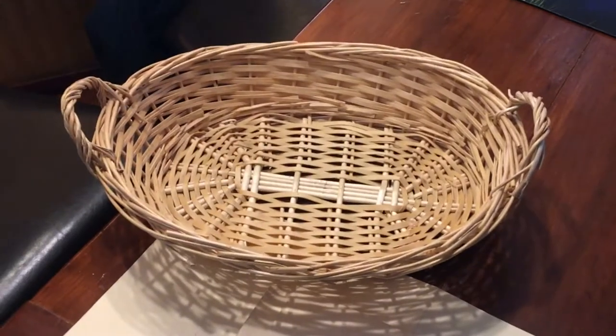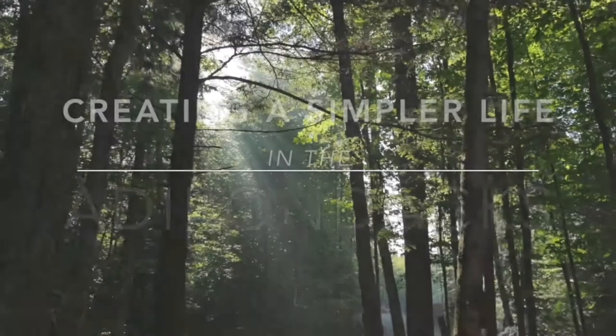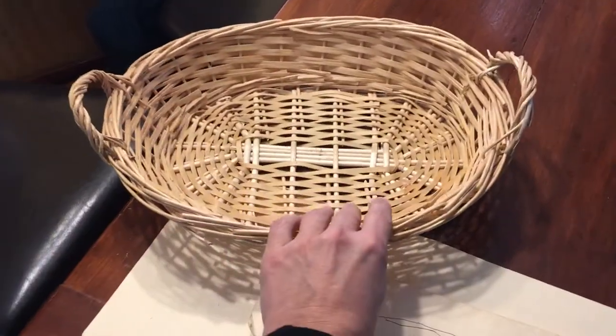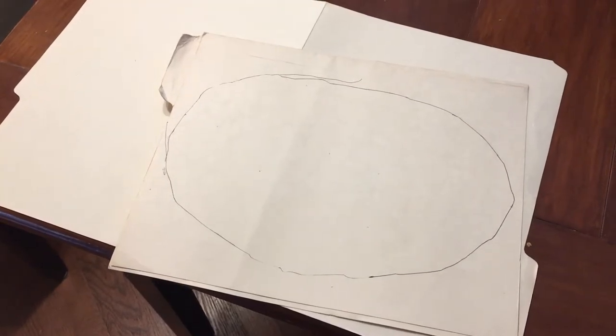I have this basket and I really like it, and I thought it would be nice if I could make a similar size basket out of birch bark. I'm using it as a template. I put it on top of an old file folder, which I recycle and repurpose into many different things — I just don't throw everything out. I traced the bottom of it and I'm going to try to make it into a nice oval shape.